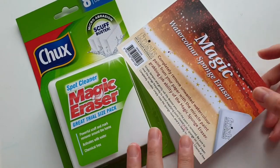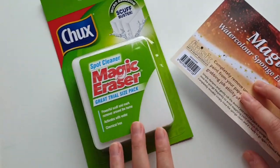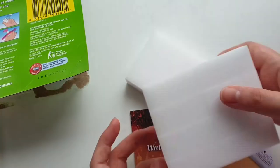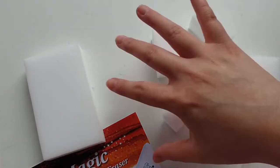Hi everyone! Today I'll be comparing the magic watercolor razor by Frisk to a household product actually used for cleaning marks off walls, which is the Chuck's magic eraser. They look and feel like the same thing, so I'm curious to see if they actually perform in the same way.